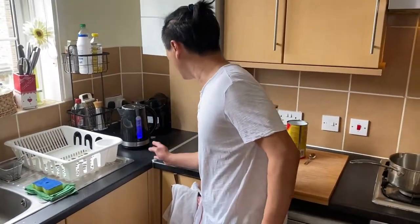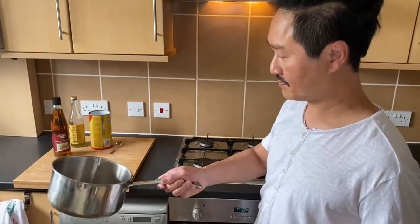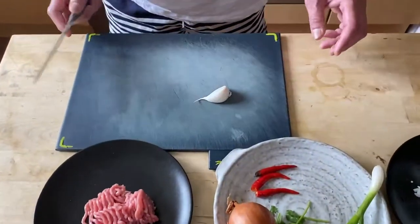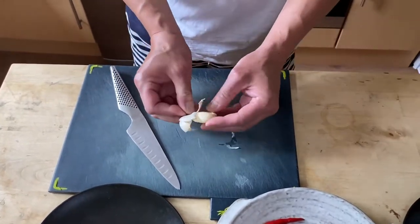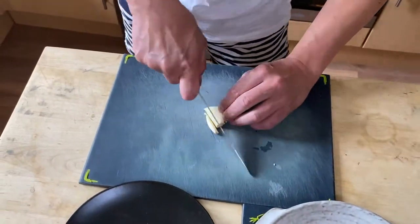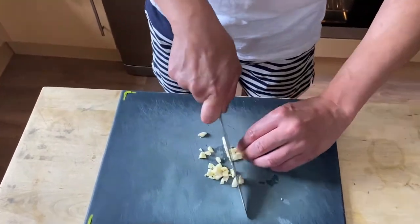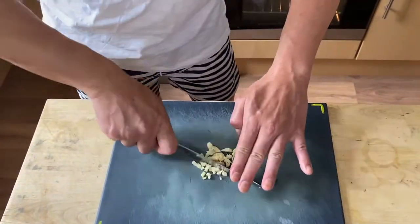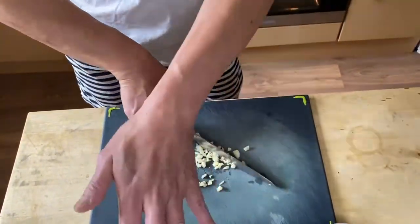Before I start cutting all the ingredients, let's make some hot water. Let's put the kettle on and do a pan like this. Now we're going to start with the garlic first — let's crush them, give them a skin out, and then chop them. Fine chop — doesn't have to be too fine. What we're going to do is marinate with the pork.